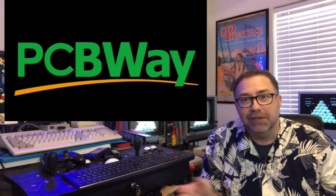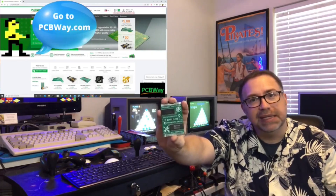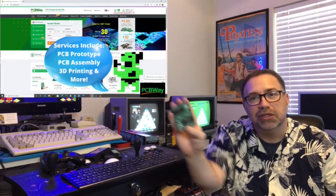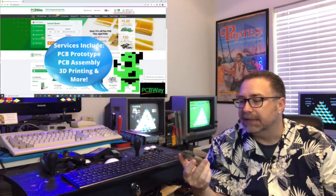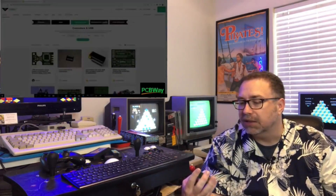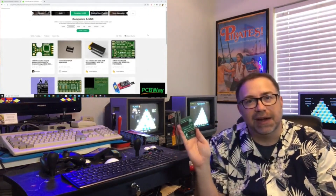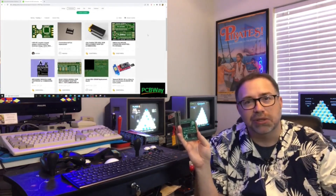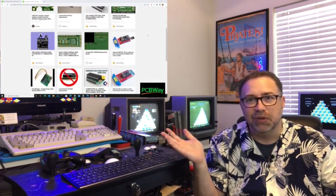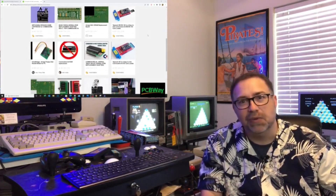This episode is sponsored by PCBWay, and this is one of the cards you can get off PCBWay.com — you can go out there and do this project yourself. This one I show because I own it, because it's a two-in-one: it has the diagnostic cartridge on it and also the dead test cartridge on it, and I find this very helpful when having any issues with my Commodore 64. They've got a lot of projects for all different types of computers, so go out to PCBWay.com.